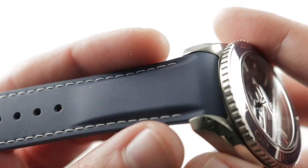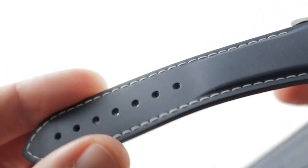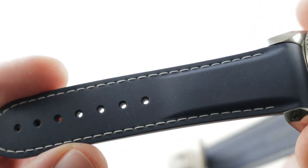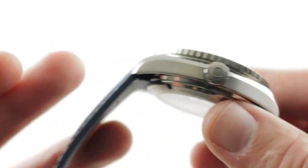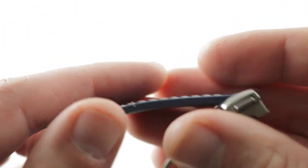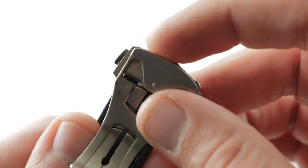The strap is a handsome piece. It's got a little bit of molded volume to help it hold up visually against the lugs, and then it thins out for suppleness. There's a contrasting white stitch and a wave pattern on the underside to hold it in place against the wrist. The strap features a full deployant clasp manufactured in titanium to match the case.